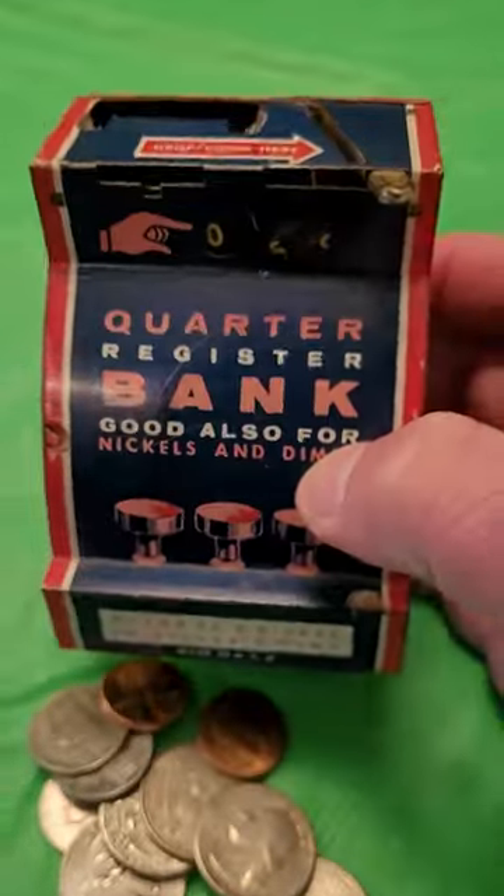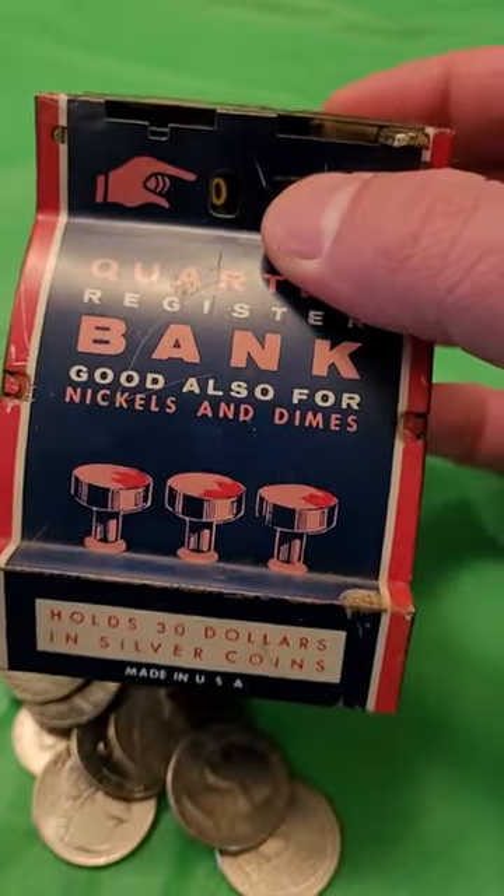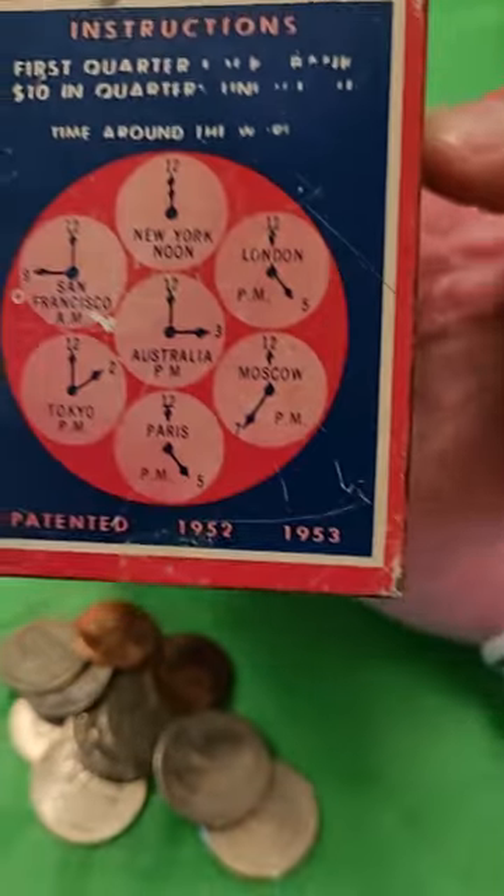Check out this old coin bank, made in the USA — back in the day when stuff was actually made in America. Pretty cool coin bank here. It holds up to $30 in silver coins. Look at that, that's awesome.